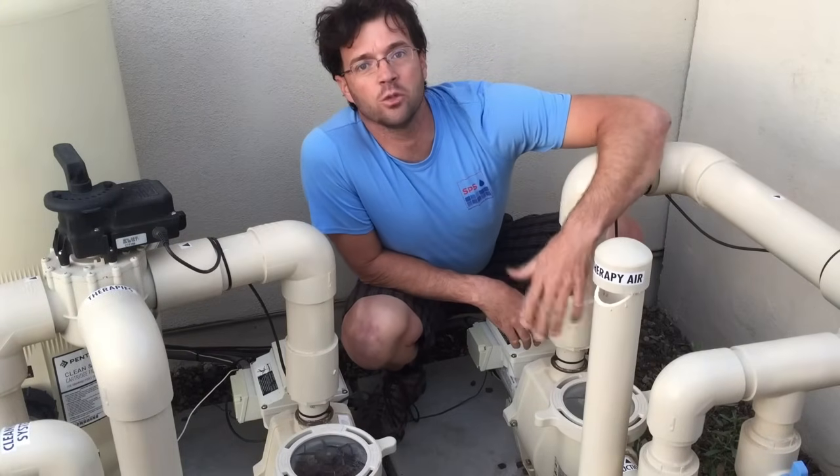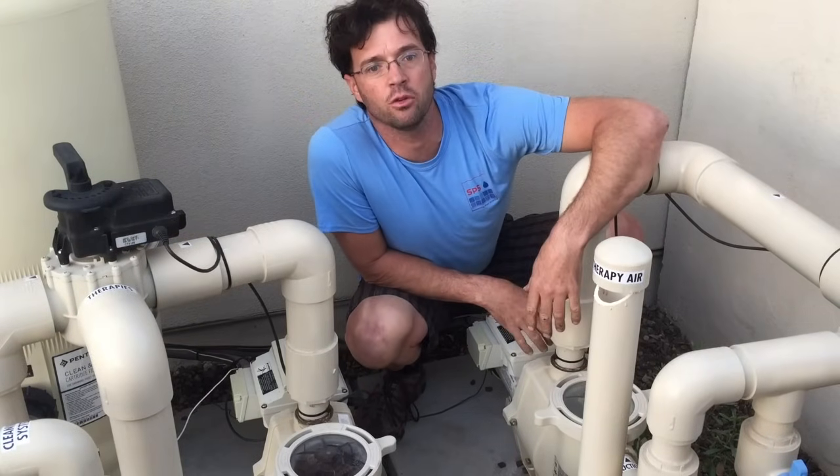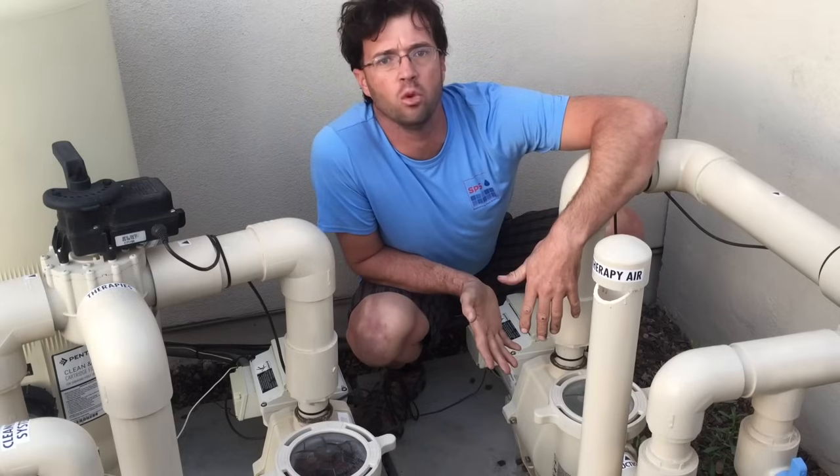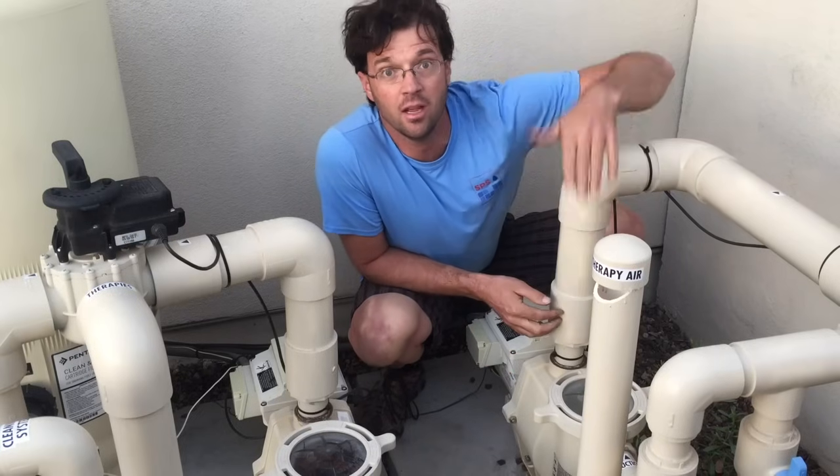Hey guys, Josh Moll back with you here with Swimming Pool Science. Today I'm going to talk you through programming a Pentair IntelliFlow XF pool pump. Here we go everybody, let's do this.